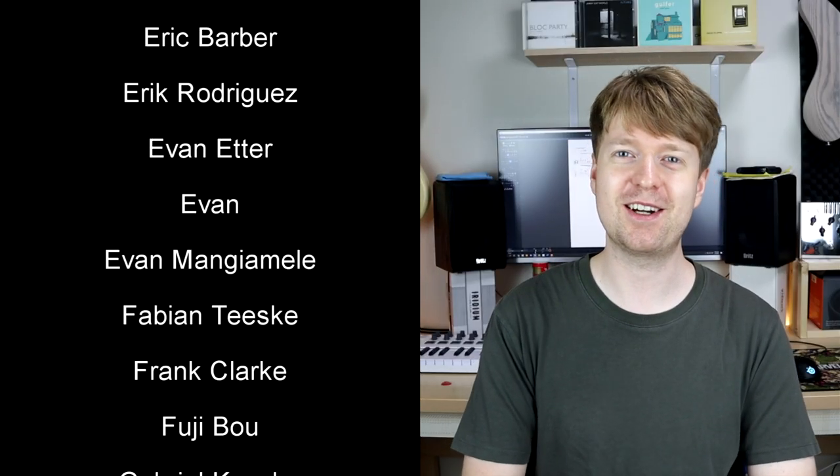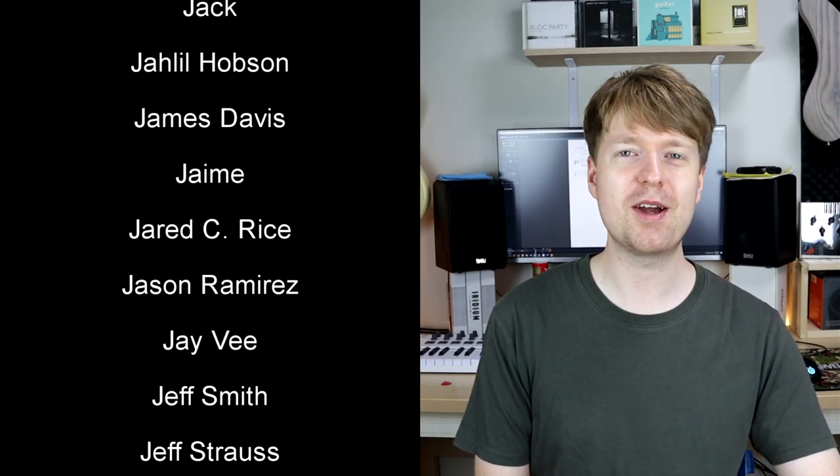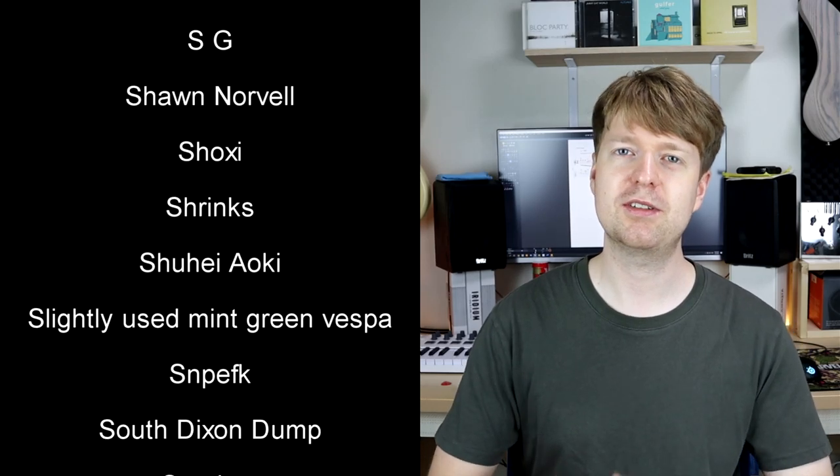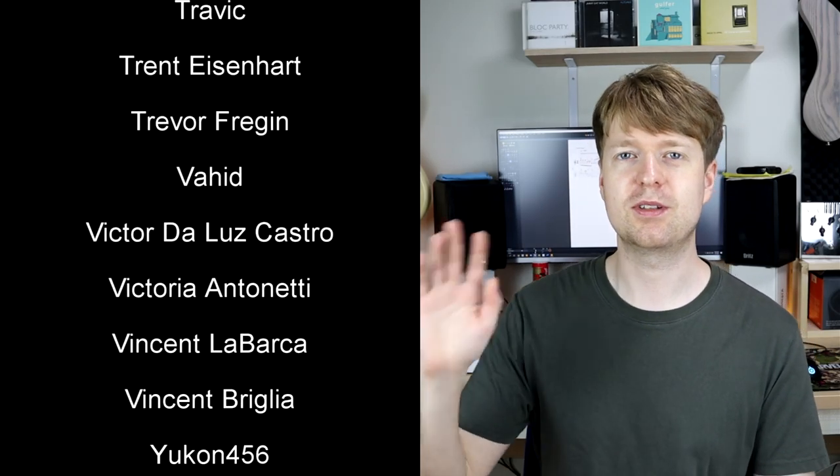If you want to learn more of that arpeggio section, I implore you to go to Tosin's website where you can find the tab — it's more complete than the bit I've covered here. Have fun trying this out — it's definitely a new way of playing for me. If you're interested in math rock, I do have an e-book about math rock guitar techniques and some music theory for beginners. Thank you to all of the patrons for supporting this channel — it's seriously awesome. See you again soon, goodbye.